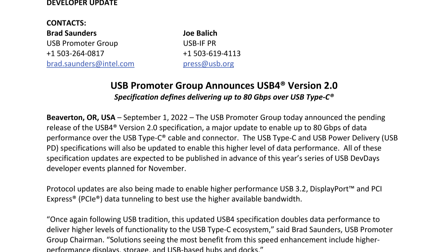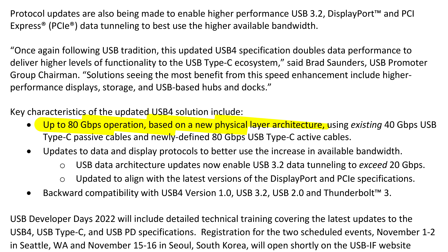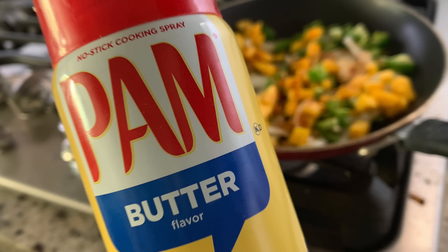Because the USB Implementer's Forum hasn't yet published the full specification, there aren't many details at this time as to how they pulled off this speed increase, other than a vague statement about a new physical layer architecture. But we did find out from our friends over at CalDigit that the main way they did this was by switching over to a signaling scheme called PAM.